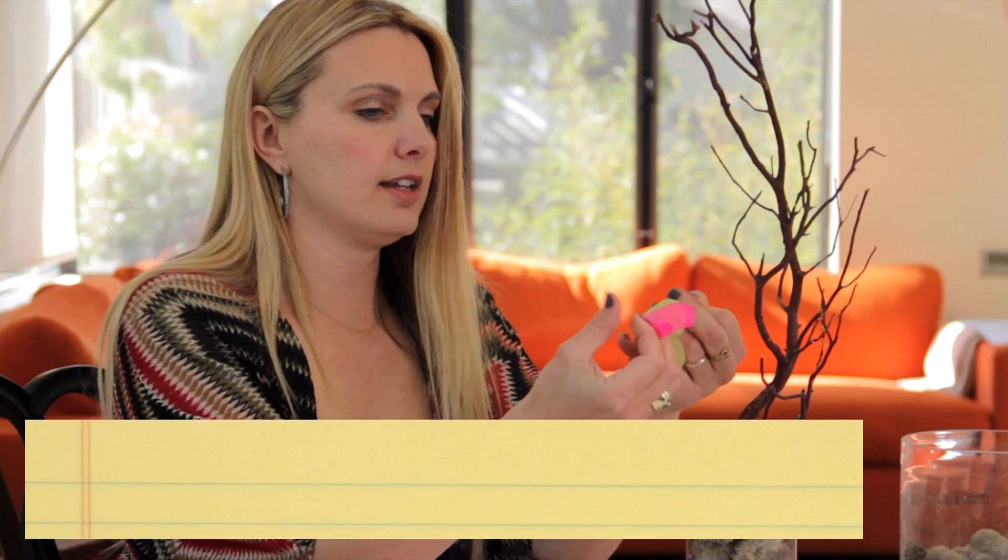Tie it to my tree. And now this tree has meaning — it is a wish tree. Thanks so much for watching. We'll see you next time. Bye.